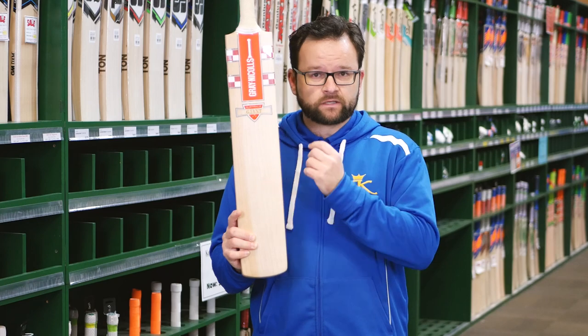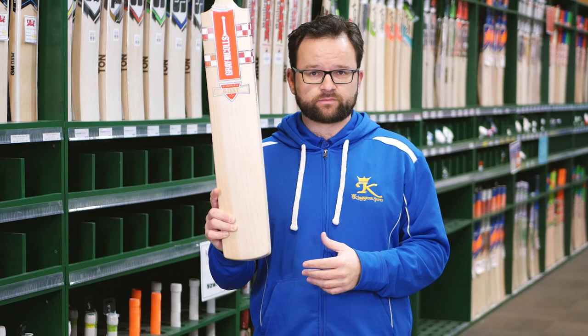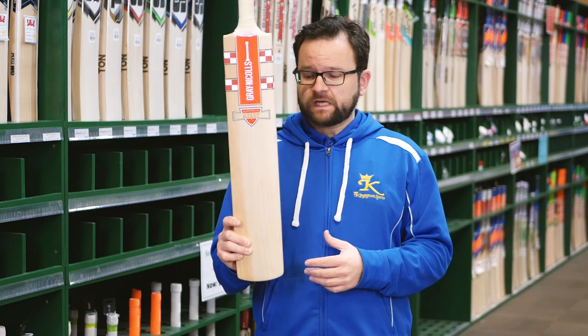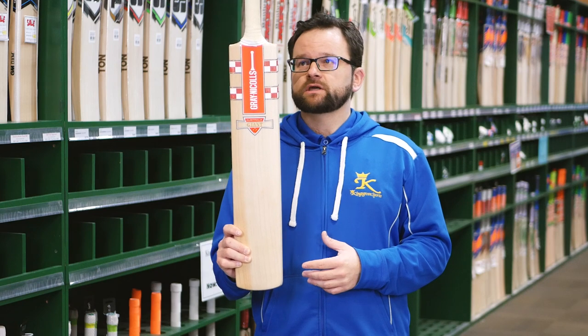Obviously with all this weight in it, they go like you wouldn't believe. And the value on these is fantastic — they're priced at under $300. So if you're strong enough and you can pick it up, it's definitely one to go with.